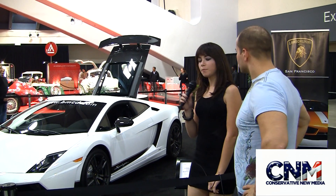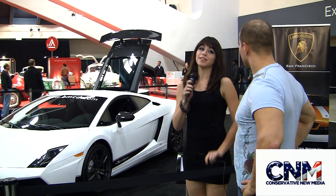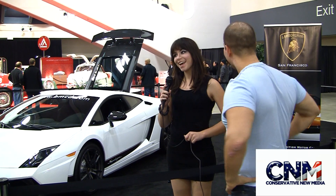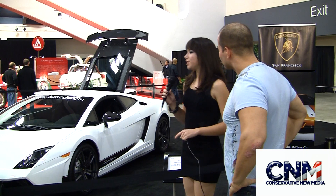Well, what can I say? This is a 2011 Lamborghini Gallardo Superleggera LP 570-4. That's a long name, but for a good car. The 570 actually means 570 horsepower — I knew there was a reason for that number. Exactly. So, 570 horsepower.